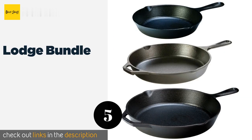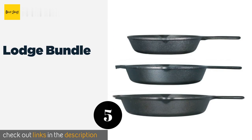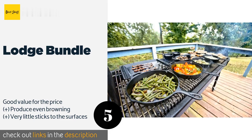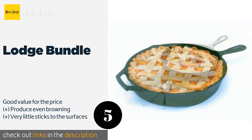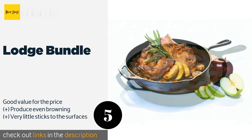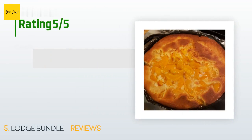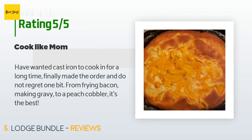The next product is the Lodge Bundle. Suitable for fixing an entire meal, the three-piece Lodge Bundle comes with sizes ranging from 8 to 12 inches. They prove useful when you're preparing a steak or some fried chicken along with a couple of side dishes. This product is available on Amazon for $65. It is rated 4.7 stars from 237 customer reviews.